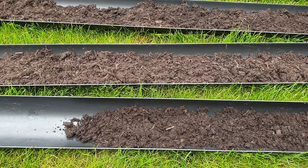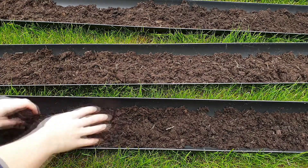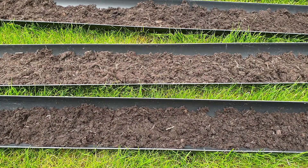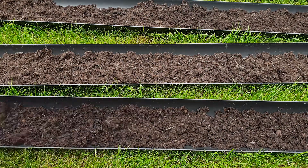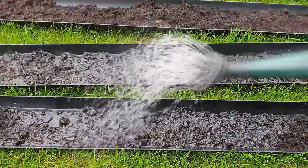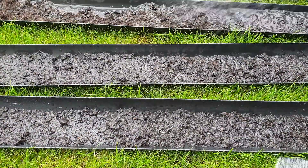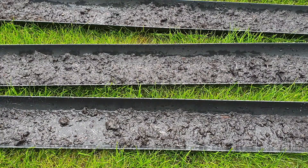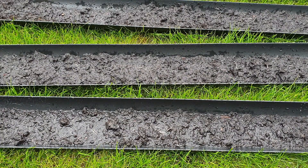Looking online we found this method which uses drain pipes, which we found works. We've got lengths of drain pipes cut to the length of the plots in the allotment, and we just fill them three quarters full with soil. Then I'm just going to give them a quick water to make sure the soil is really nice and damp, which will help the peas when we spread them on top.